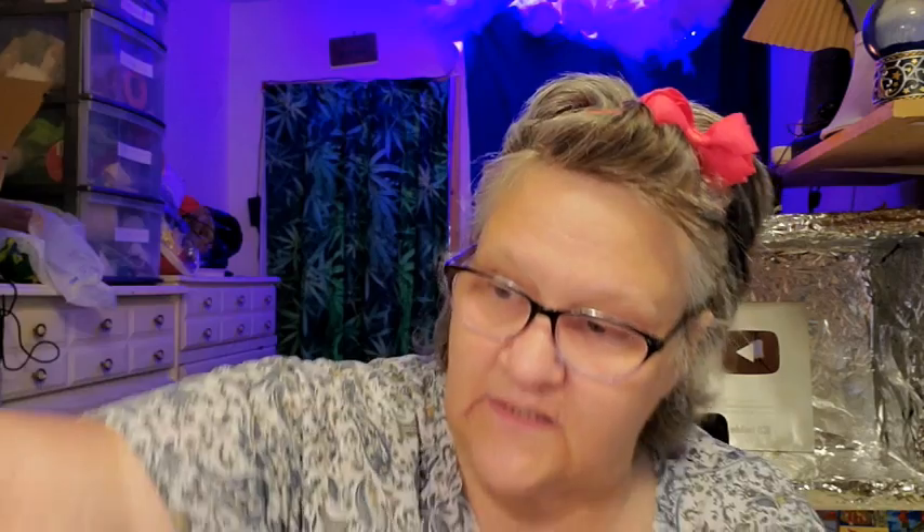Every time you look at something now — unless you're a hoarder, because that's a whole other issue — every time something is brought into your home, look at it with new eyes. For instance, this is a Calypso three-melon lemonade bottle — a lot of sugar, but let me tell you a little story.